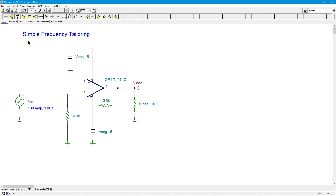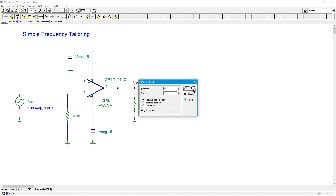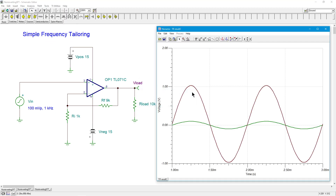Let's do a quick transient analysis on this just to make sure that it's looking good. So our input is the green — here's our little 100 millivolts. We can see the output; we're getting 1 volt peak, basically. It's 2 volts peak to peak with a small DC offset, which is to be expected. Looking good.